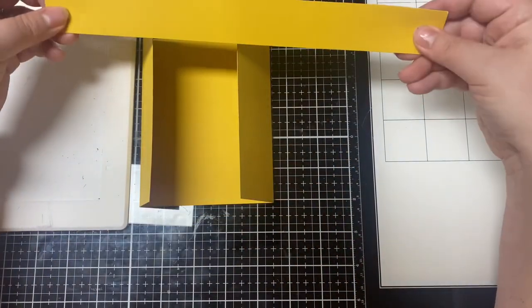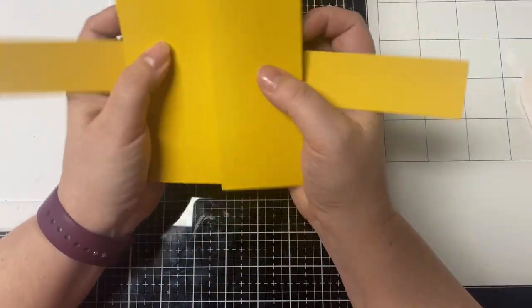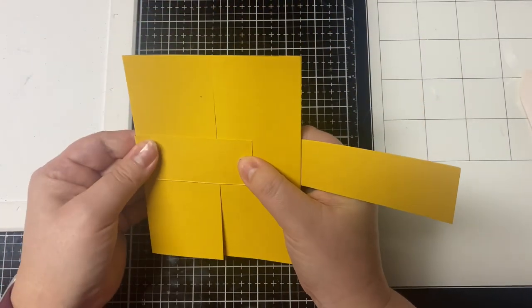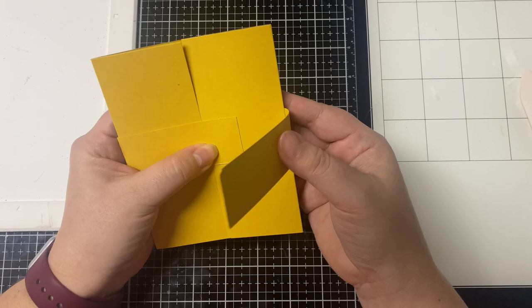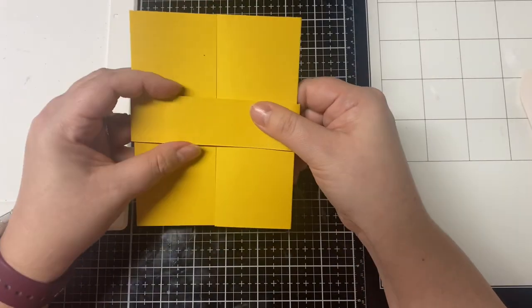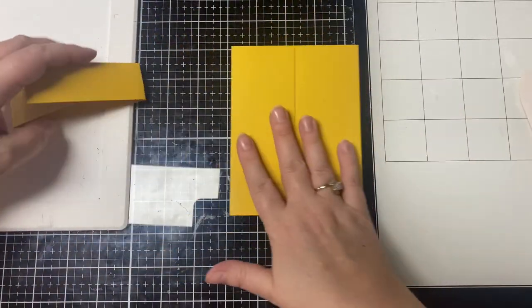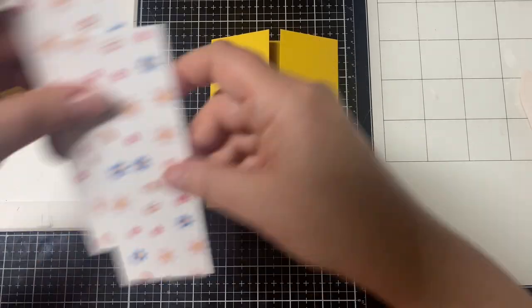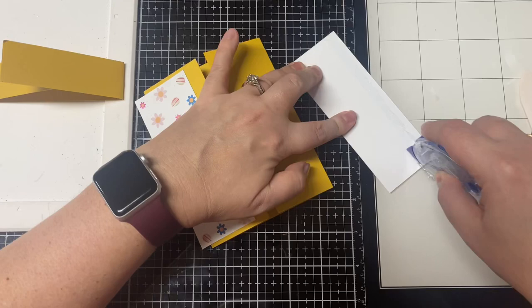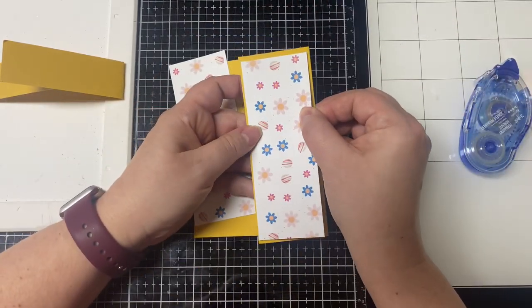The belly band strip measures eleven inches by one and a quarter inches. Take the gatefold card base and wrap the belly band around it, but not too tight so that it can easily slide on and off. You really want to wait until you have all of your pattern paper pieces glued down before you make your folds on the belly band.